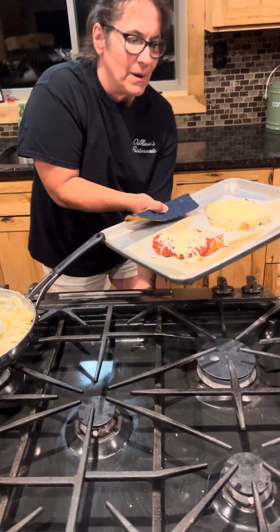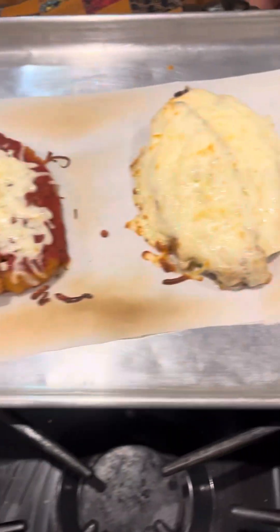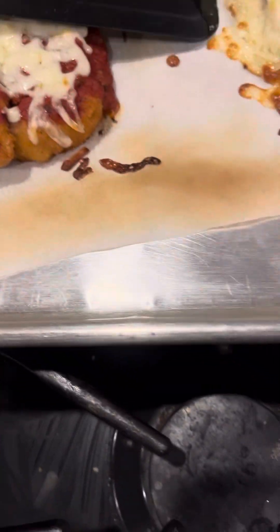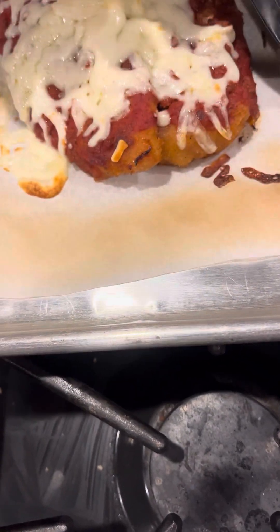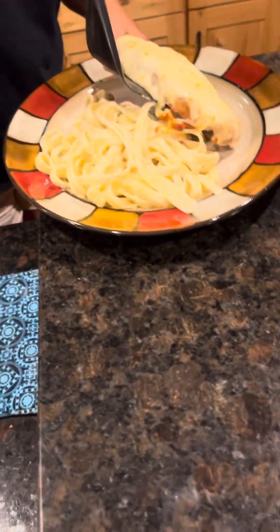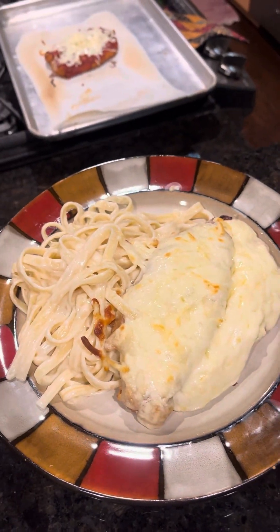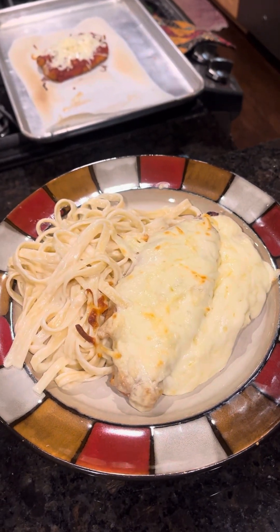It depends on how crisp you like it — there's a little bit of brown. And there's the white chicken parm from Nona Cellar. You can make it in 10 minutes in your house.